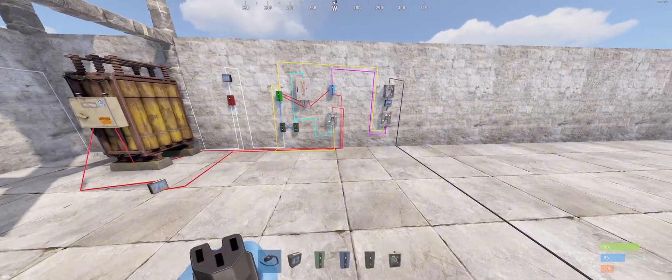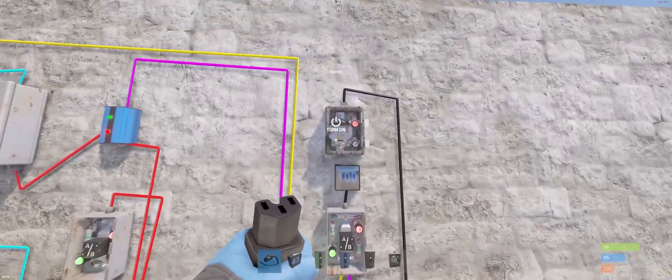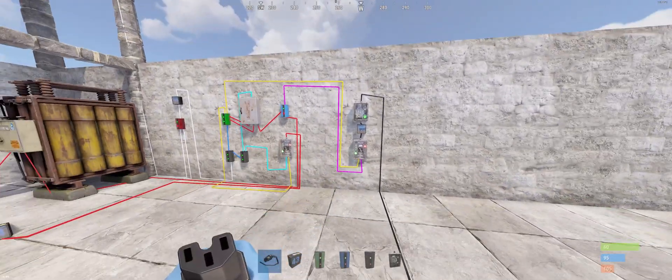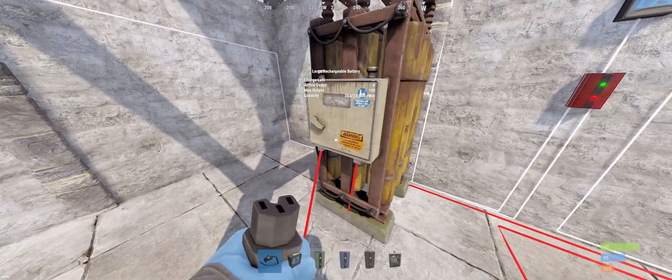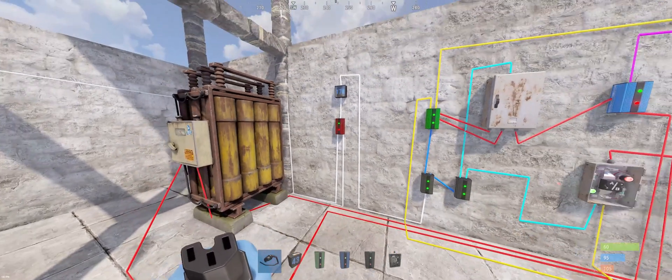Let's fire it up. We can now hear our auto turrets are functioning. And as we can see here, there's no power drawn from the battery.